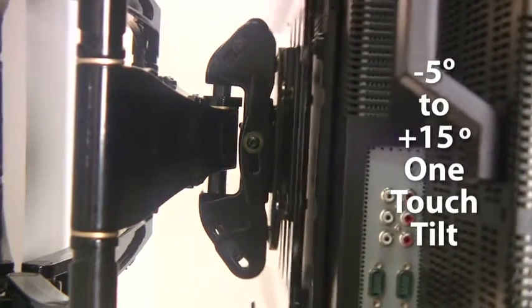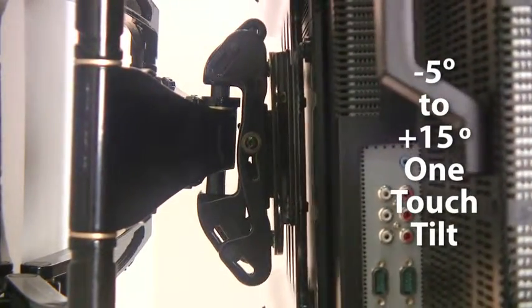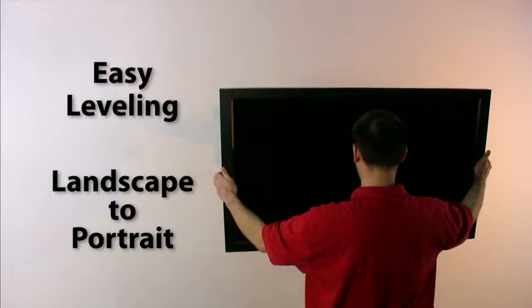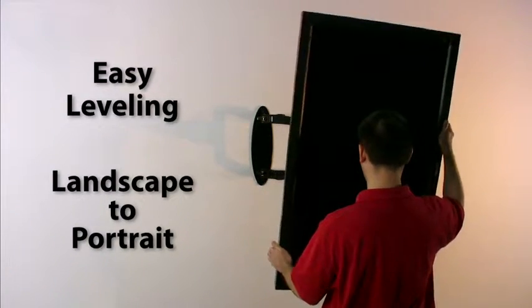Features include minus 5 degrees to plus 15 degrees of one-touch tilt. The roll feature on the SA752PU and SA763PU allows for easy leveling or adjustment from landscape to portrait orientation.